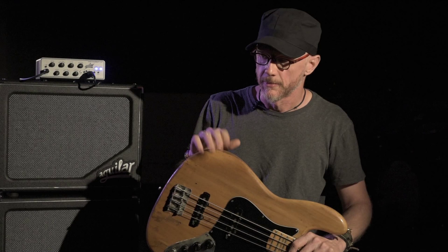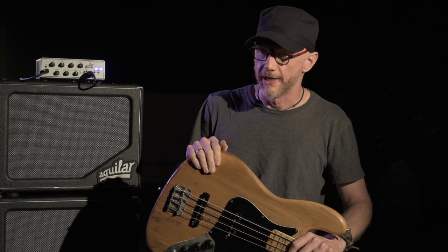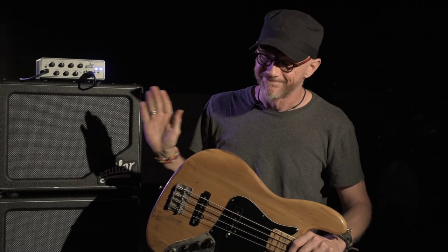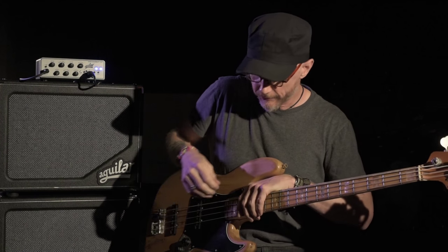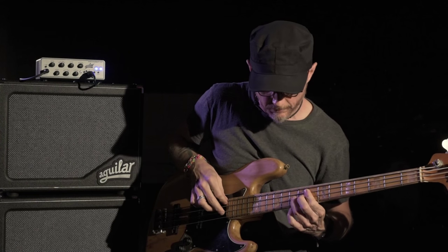Most of the time engineers will balk at taking signal off the head — they much prefer to have the signal straight off the bass, but not with the 350. So by rolling all the drive off, we get this just super clean, straightforward, and still fat and juicy signal.